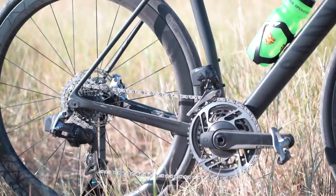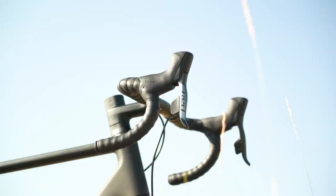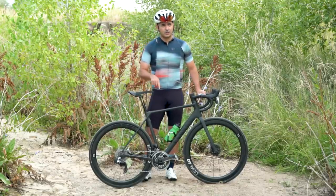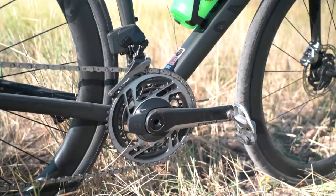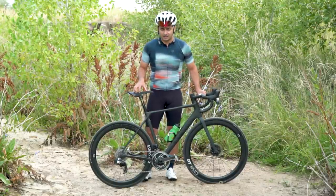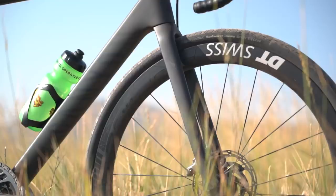Drivetrain: SRAM Red E-Tap Axis throughout, so fully wireless. That eliminates anything you have to route through the frame. Notably, this comes with the SRAM Power Meter. At this price, that's actually a very good value. I would not call this bike a bargain, but it certainly has a lot of value packed into it. It also comes with DT Swiss ERC 1100 die-cut disc brake wheels.